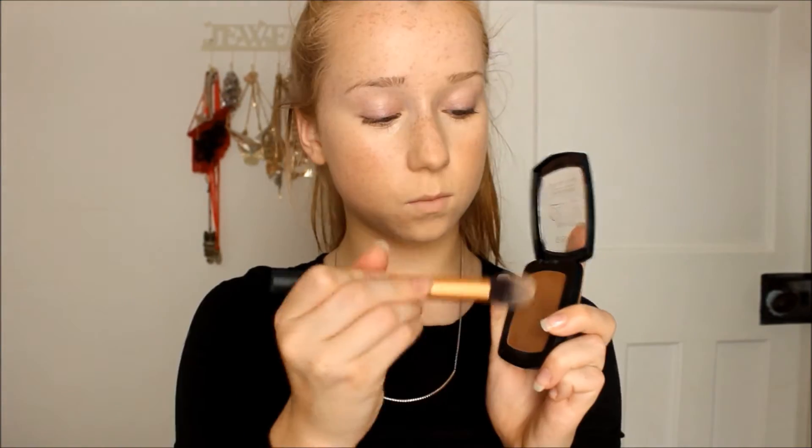Now on to bronzer. I'm using the 17 Instant Glow Cream Bronzer with a contour brush from Real Techniques, contouring my cheekbones mainly, then going up and around my face in sort of a three shape, doing it individually as you can see.